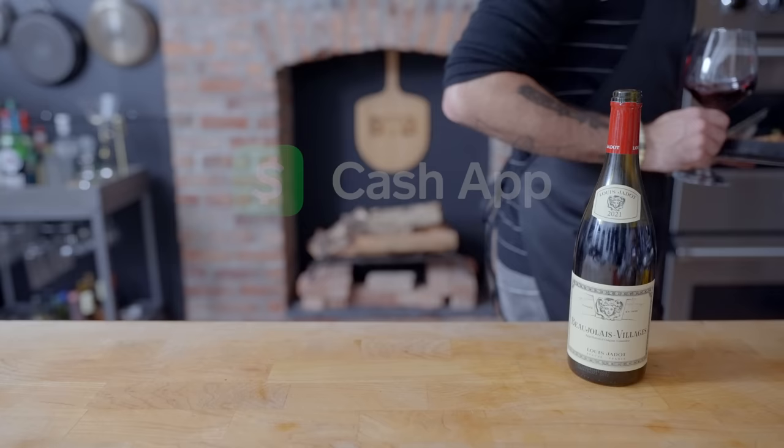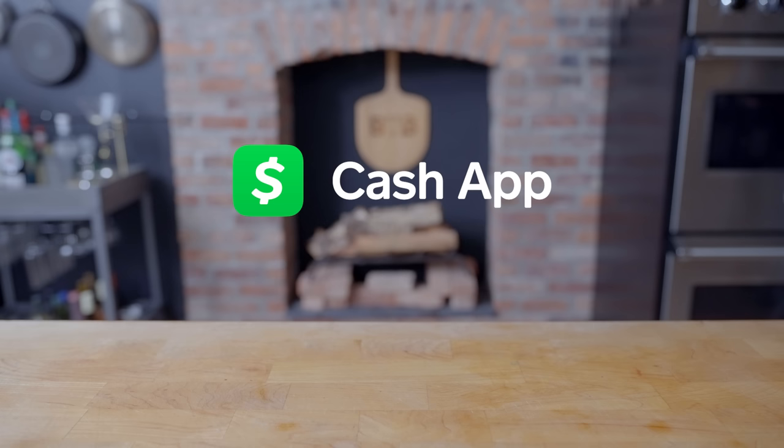Thanks again to Cash App — that's money, that's Cash App. Download Cash App from the App Store or Google Play Store today to add your cash tag to the 80 million and counting.